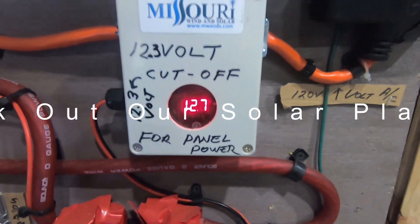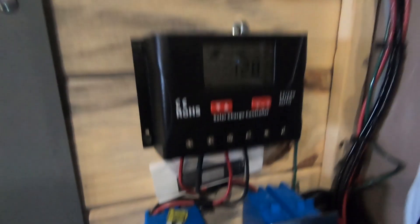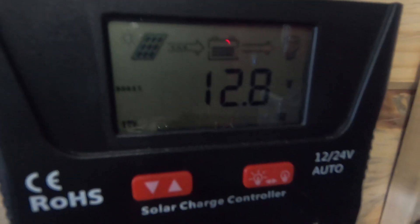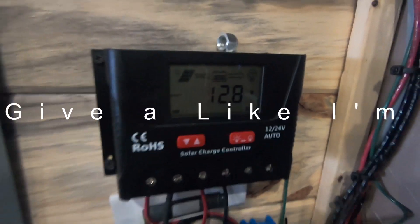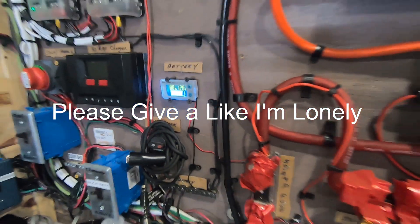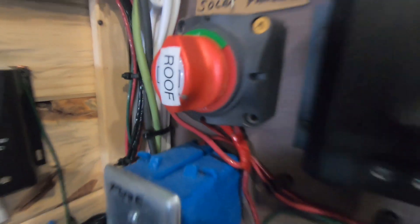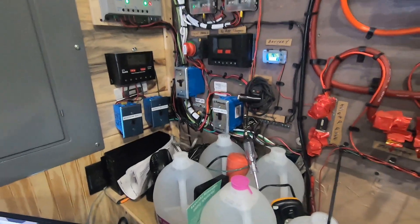The green light on the BLS is working — that's the desulfator. Here's the cutoff from Missouri Wind and Solar. It's already charging — I was at 2.5, now at 2.8, 87% full. Can't beat it. Everything's labeled: window panels, the panels, the battery, roof, fuse block, roof — everything's labeled so I don't do something stupid.